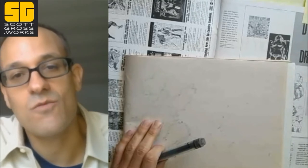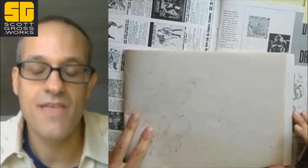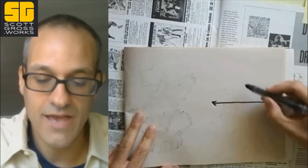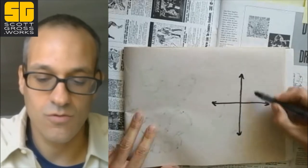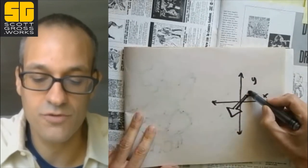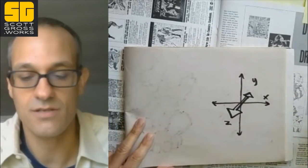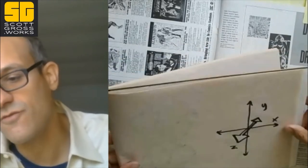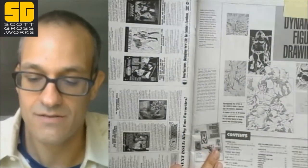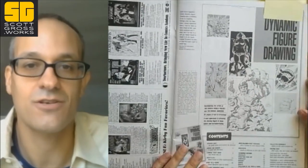I had a project here recently where I really had to push my figures in the Z dimension — not along the X or the Y of a flat space, but towards the viewer or pushing back into the scene. And for that, I thought there was maybe nowhere better than to go back to my old Jack Kirby.